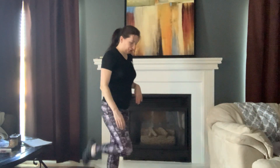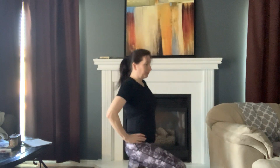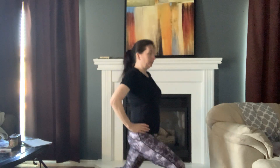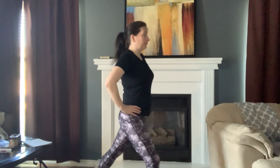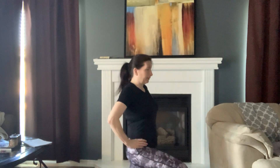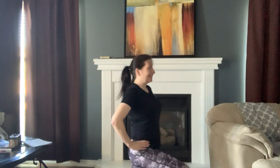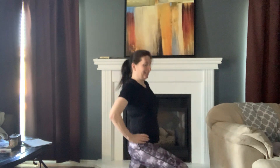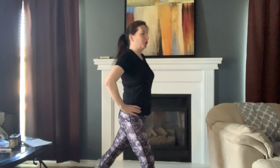We're going to move into a lunge. I've got that right leg forward, left leg — I'm up on that toe — and I'm going to go straight down here. Only going down as far as feels comfortable for you. Pushing up through that heel. Two more on this side.